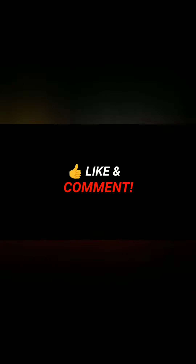Please like this video. Please comment and share with your friends. Please subscribe to my channel. Thank you!